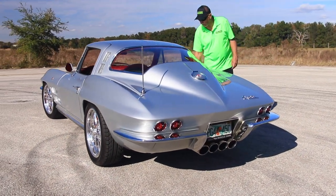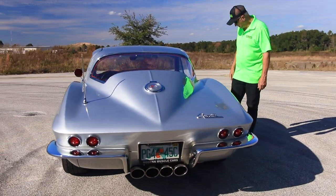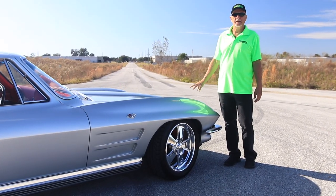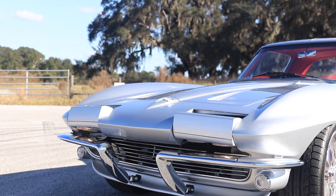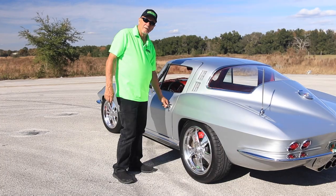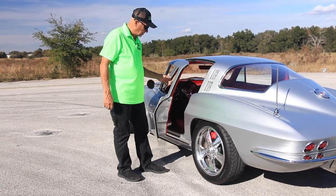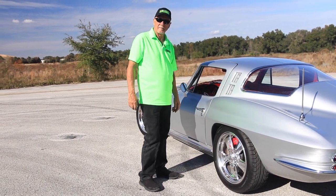The way the doors close, the way the lines line up, everything about the car is solid. These are Detroit Speed headlights — watch how fast these open and close. Let me show you how easy these doors close. It's another thing that's hard to find on most Corvettes. One finger, just like that.